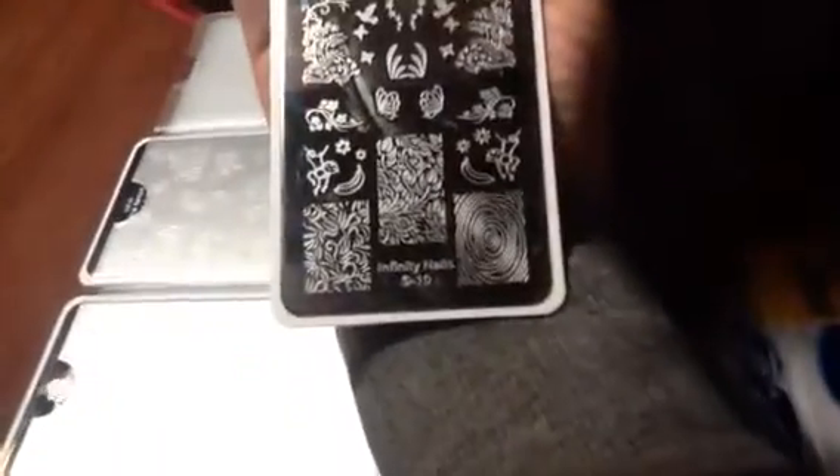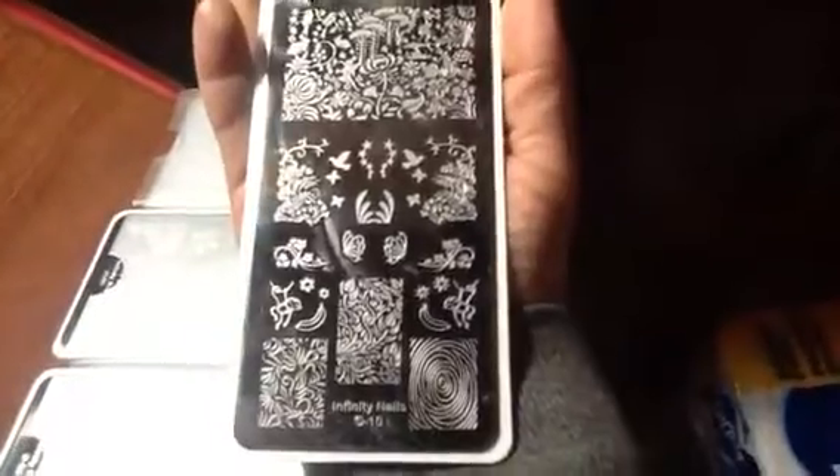They're called Infinity Plates and my manicure that I did was this one, number 10, and I love it.